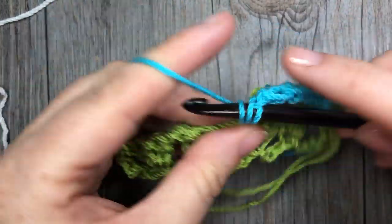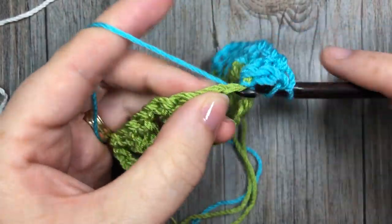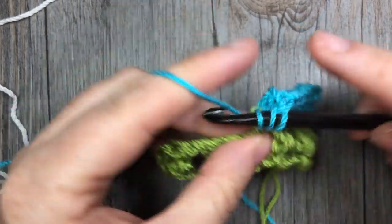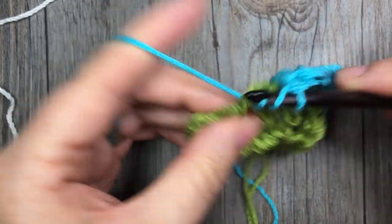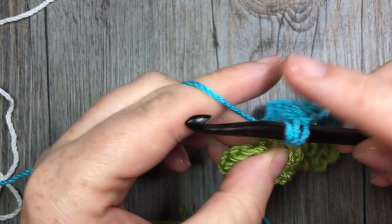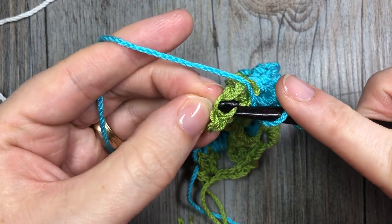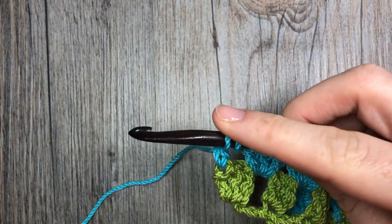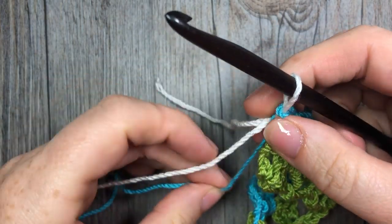Continue that all the way across. When you come to your final set, chain one and into the top of that first chain three work a double crochet stitch. I'm going to change color again — I won't complete my stitch in the blue, but drop it, pick up my white, my third color, yarn over and pull it through.